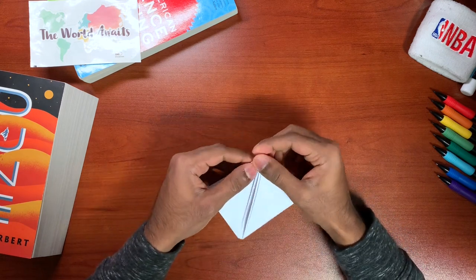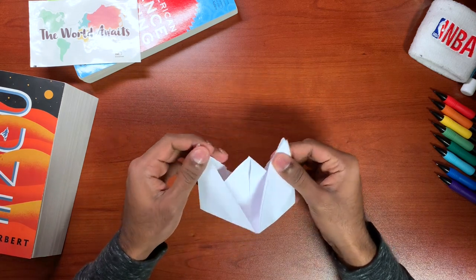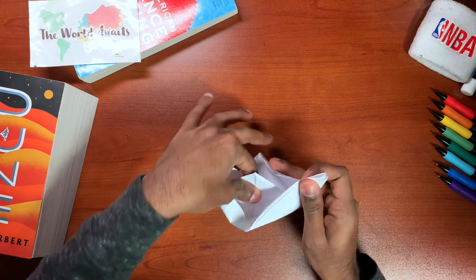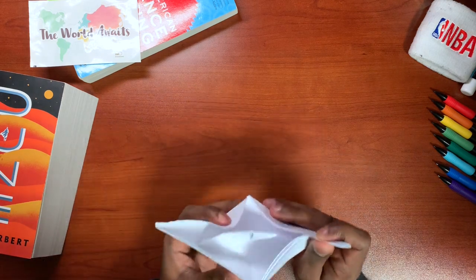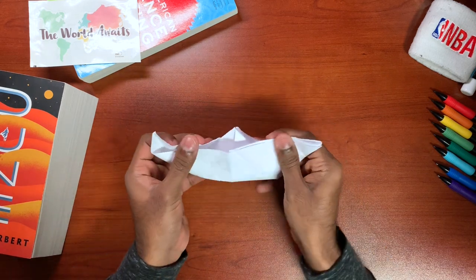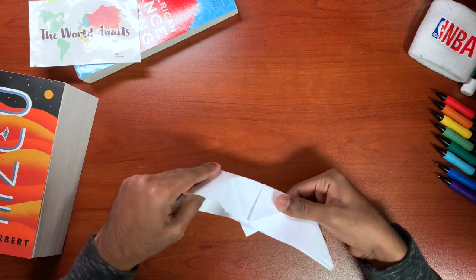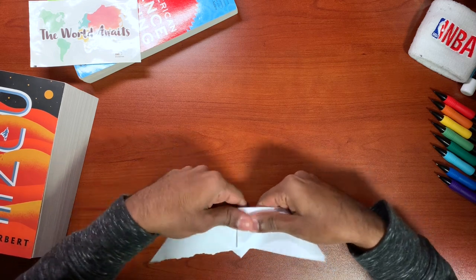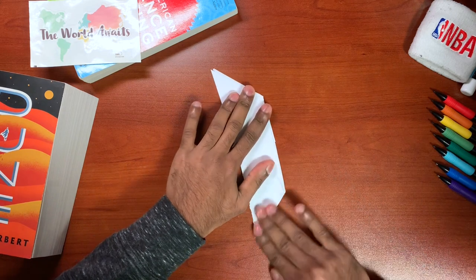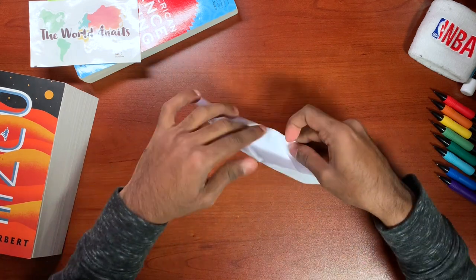On the top here you're going to see that you can pull it apart, but you're going to want to be careful. You're going to want to straighten out this middle part here and then crease the edges just right at the bottom here as well. Then crease it, and that's it. That's your paper boat.